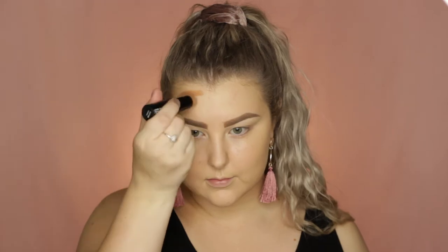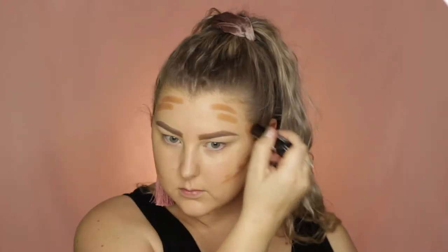Then to cream contour I'm taking the NYX Foundation Stick in the shade Caramel to just sculpt out my face. I'm applying it to my cheekbones, my hairline, forehead, under my bottom lip and all of that kind of thing. And then I'm going in with my Beauty Blender once again and blending everything out.